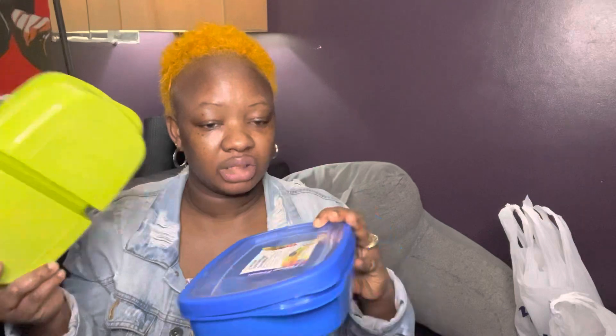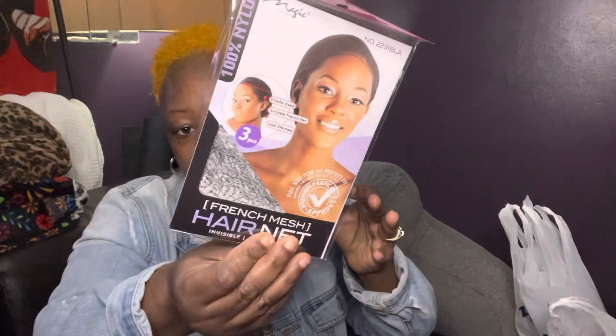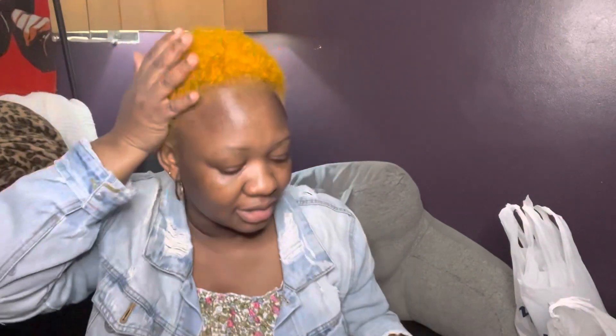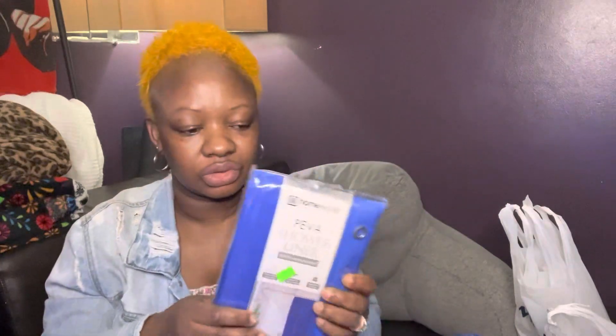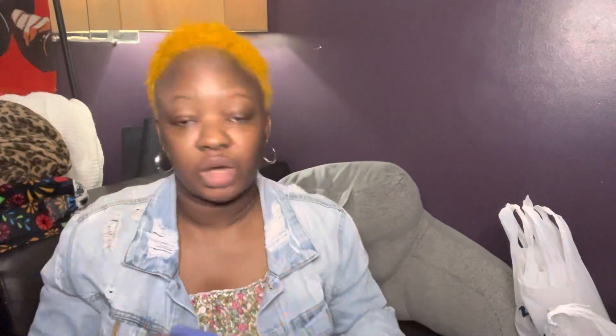I also got a hair net for when I'm putting on a wig, and pedicure toe separators. I picked up one liner today for $2 — it's really heavy and thick, which I wanted since they last a little longer. I also got an eyebrow brush from there.